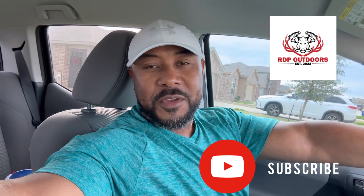Hey, what's going on beautiful people? It's your boy RDP, RDP Outdoors. Just getting off of work — actually been off a little bit over an hour, but I'm about to head back out.